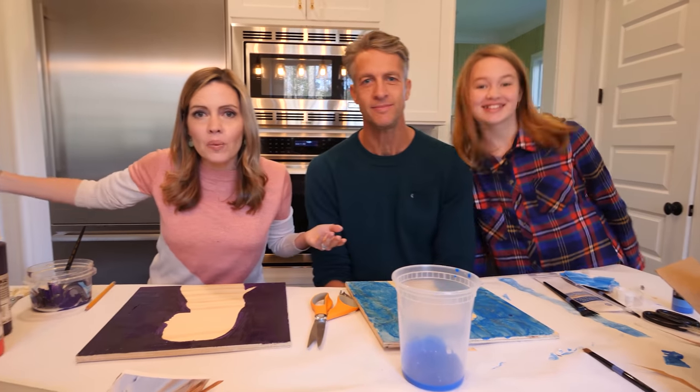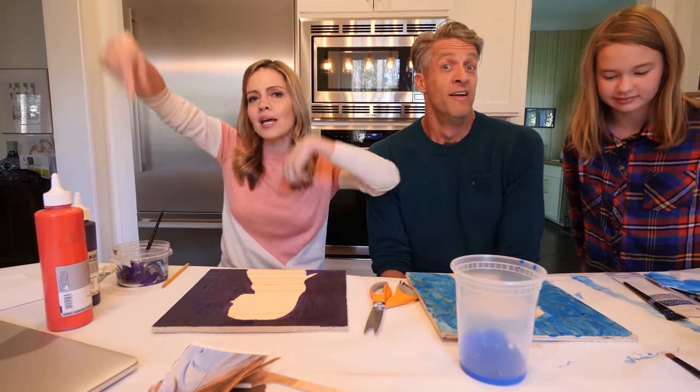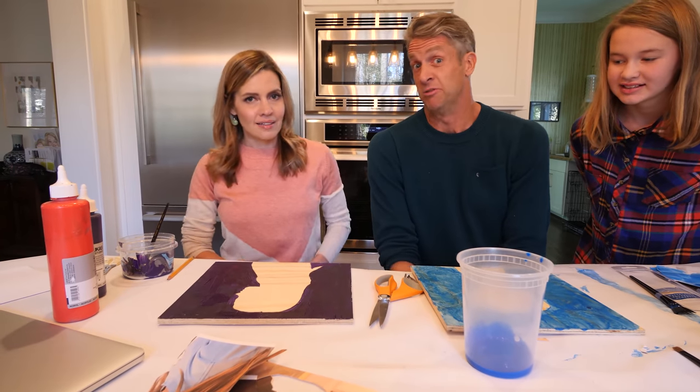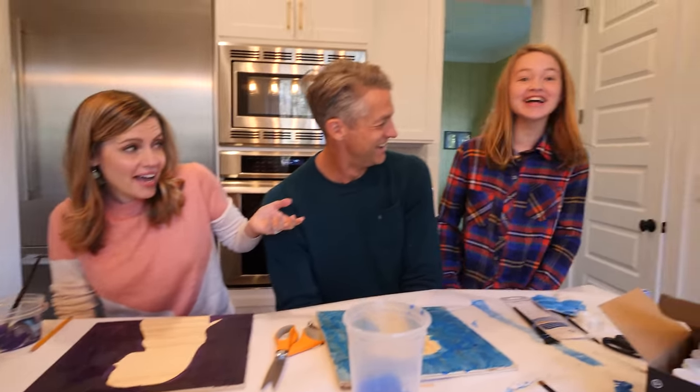Thanks for watching, everybody. Have something you want us to try and check out for you before you try it? Leave a comment. What are some other hard things to do — like button your shirt up? Anything else you wanna try?